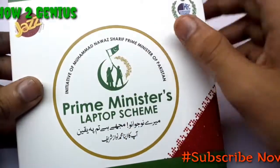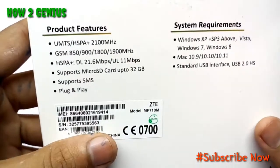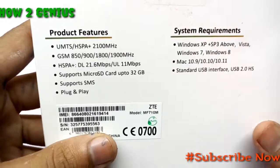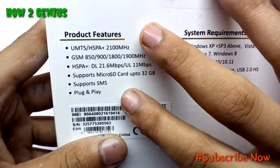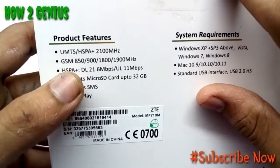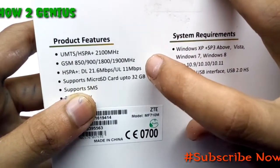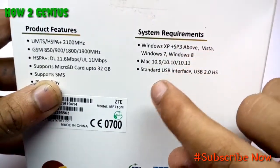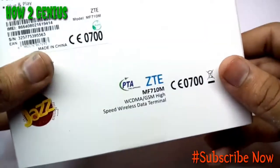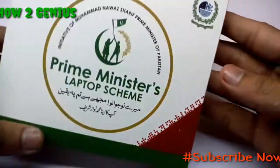This is the Jazz Evo, distributed under a Prime Minister initiative. It features HSPA+ with speeds up to 21 Mbps, plug-and-play support, microSD card slot, and works with Windows XP and Mac. It uses USB 2.0 and this video is not sponsored by Jazz.